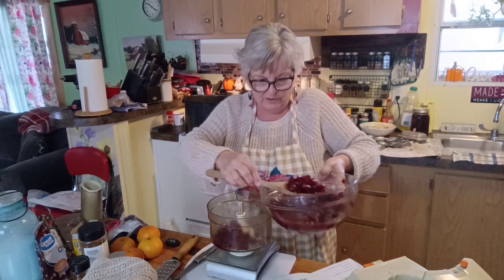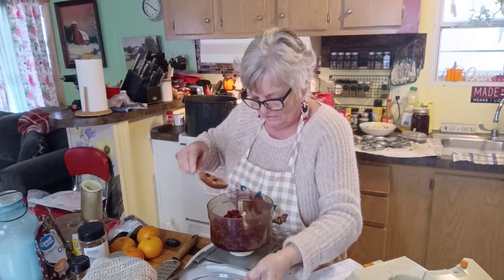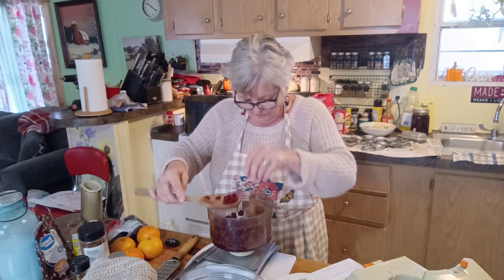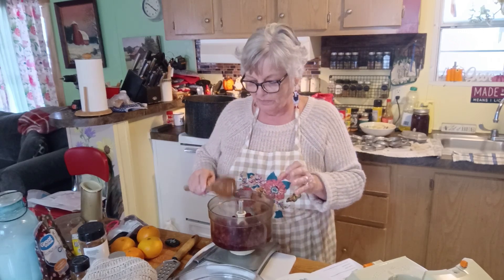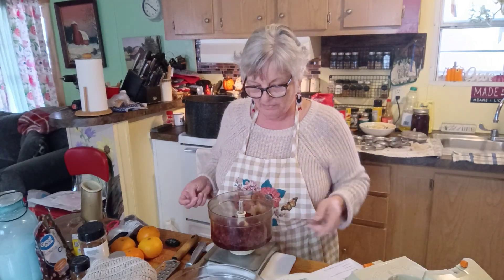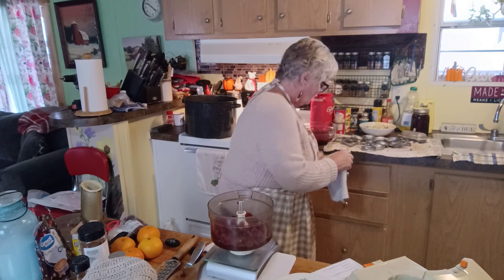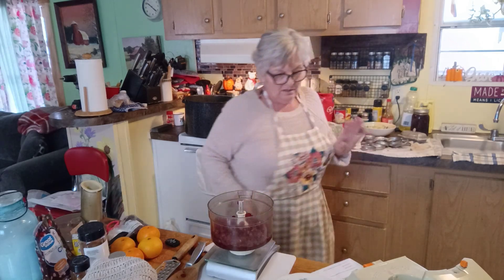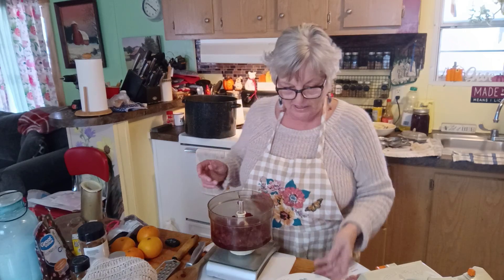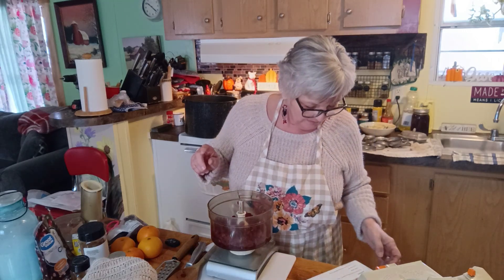I want the juice too, so I'm going for 12 ounces of the cranberries — and I do have a lot, which is great. Make sure it's set to ounces on your scale. This would be a really great jam for Christmas presents — I do have people that want to buy it from me, so that's one of the reasons I'm making a lot of the recipe. So that's 12 ounces of cranberries, and next I need the 16 ounces of cherries.